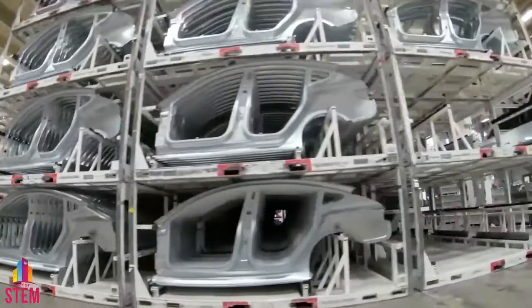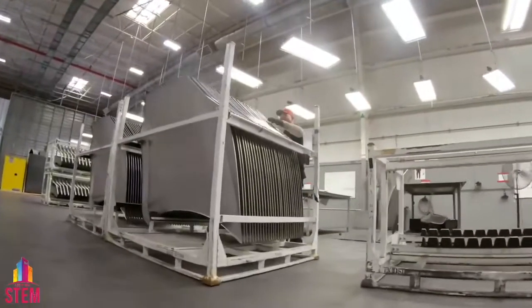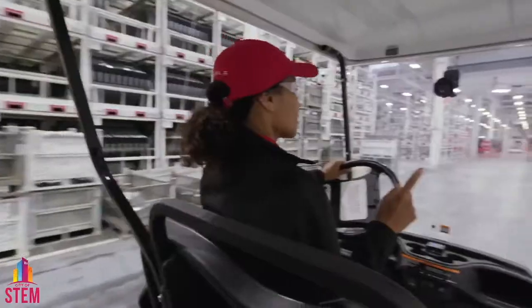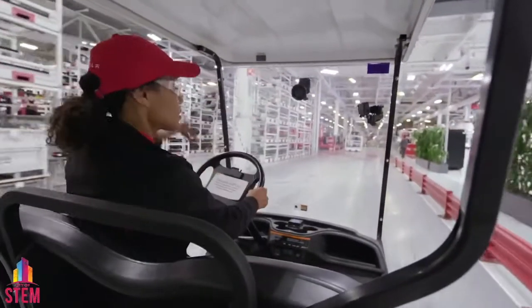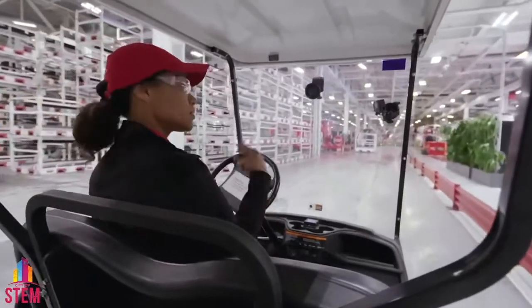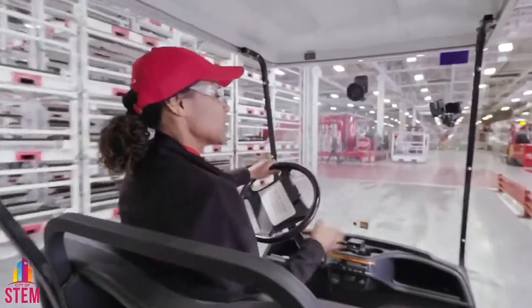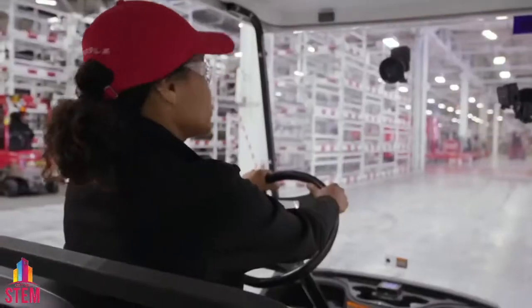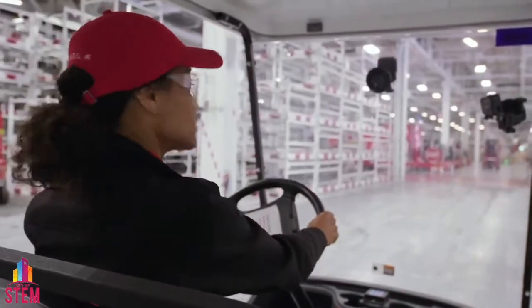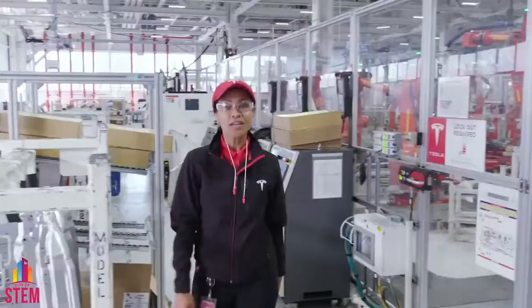At Tesla, we do a high percentage of our stamping and casting in-house. Many benefits to that: one being quality — we get to control the quality. Number two, creativity — these are all custom panels. And third, by not contracting out a third party, it allows us to keep the cost down and translate those savings to our clients. Once we have all of the casting components and stamped panel pieces, they transfer onwards to the body centers, which is where we're heading now.